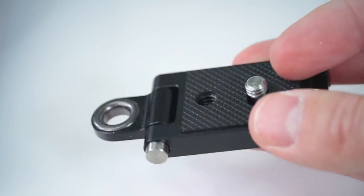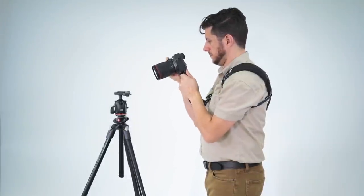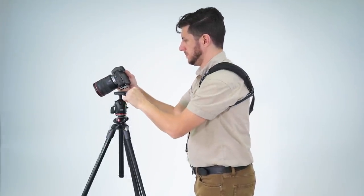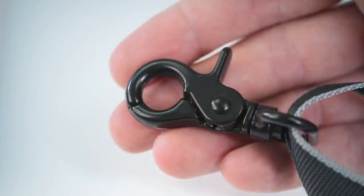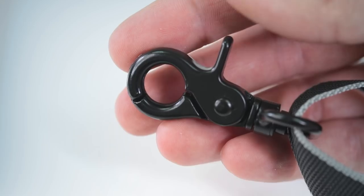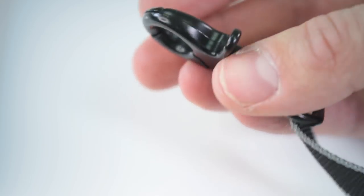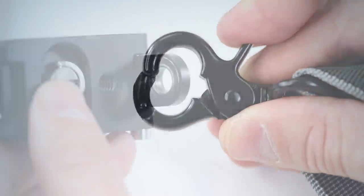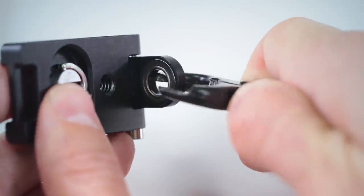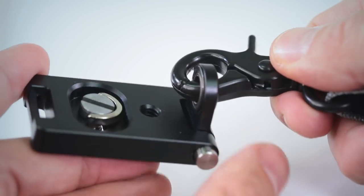On the bottom you'll find quarter-twenty mounting threads. This is going to allow you to connect your monopod or tripod directly to the bottom of the plate, or you can connect a quick release plate if needed. The strap also has a stainless steel quick release swivel hook. This is going to make attaching and removing the strap quick and easy. The clip is made of solid hard metal that attaches securely so you never have to worry about the safety of your gear.